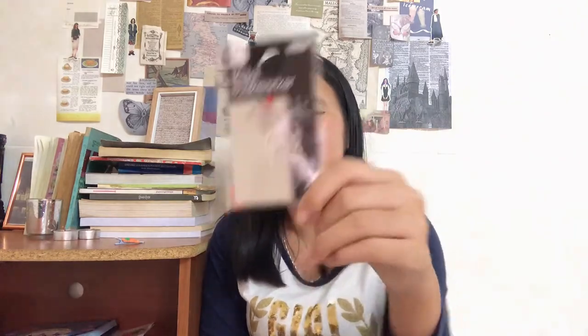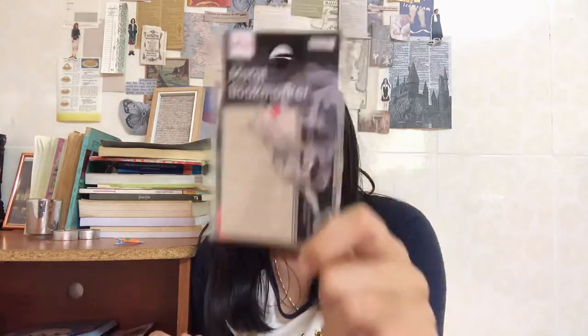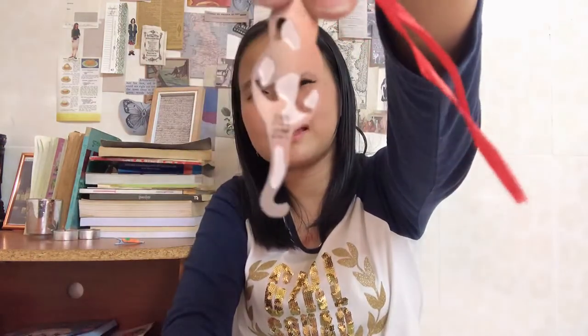And I got this adorable bookmark — look at this, it is a cat and it's so cute. It is metal and good quality as well. Look at this — so cute!